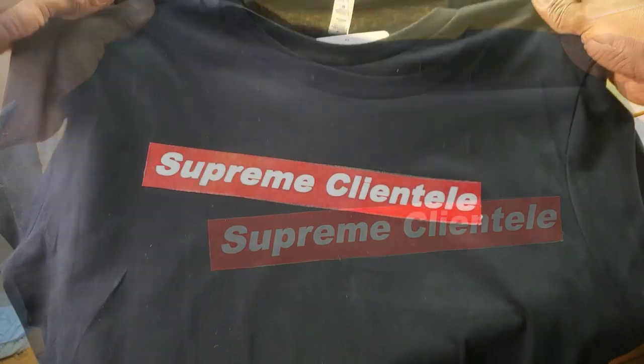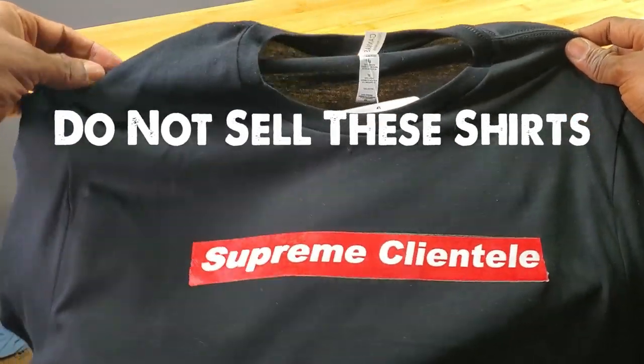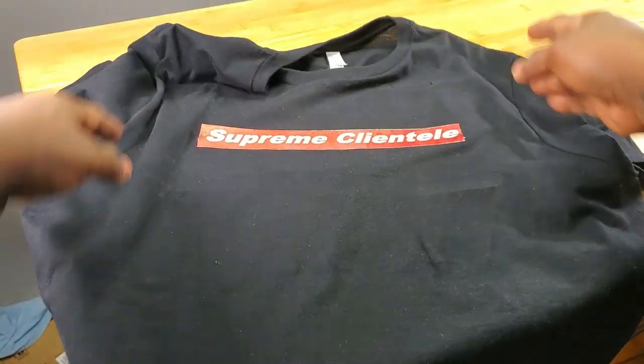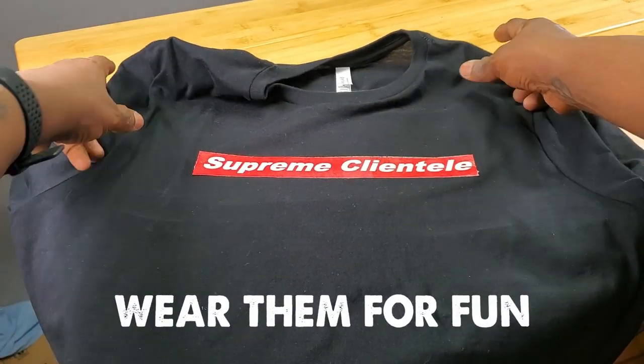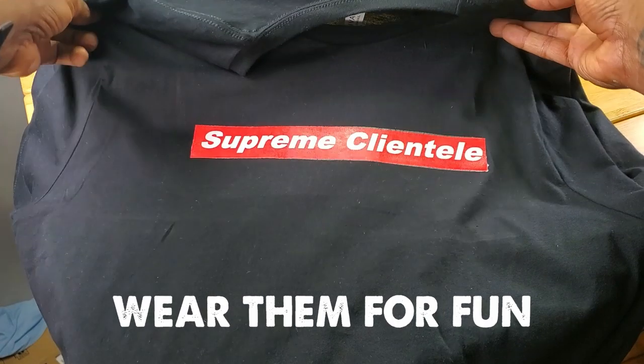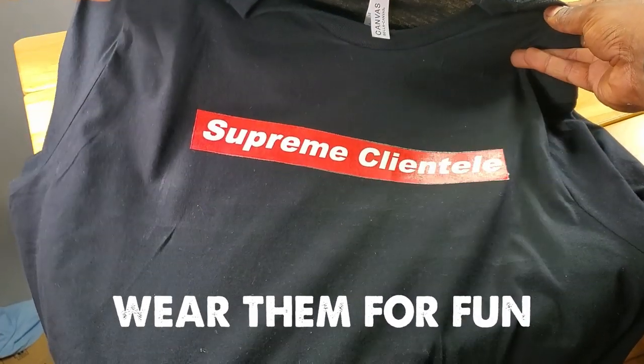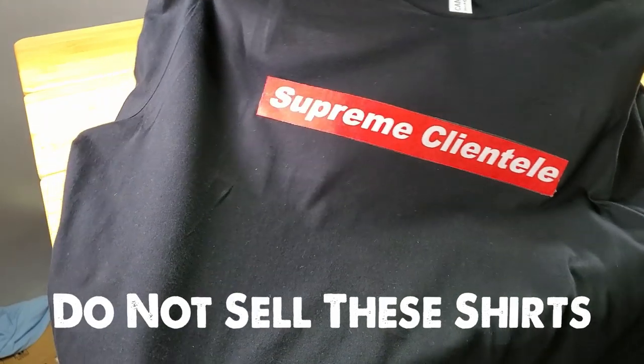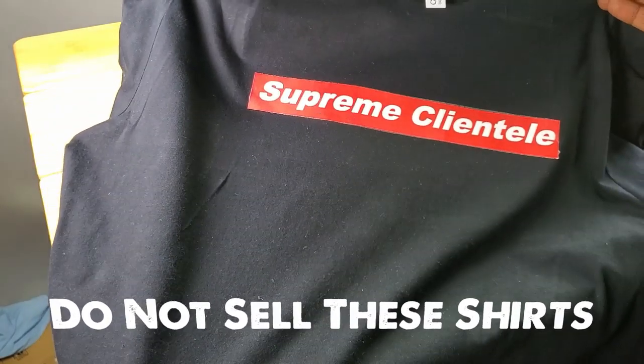Take a good look at this — it's a nice, cool little t-shirt. But be warned: it is not for sale. You don't start a t-shirt business like this. This is for recreational fun purposes — wear it to the club, wear it out, wear it to a party. You don't want to sell something like this; it's just not sustainable and does not last long.